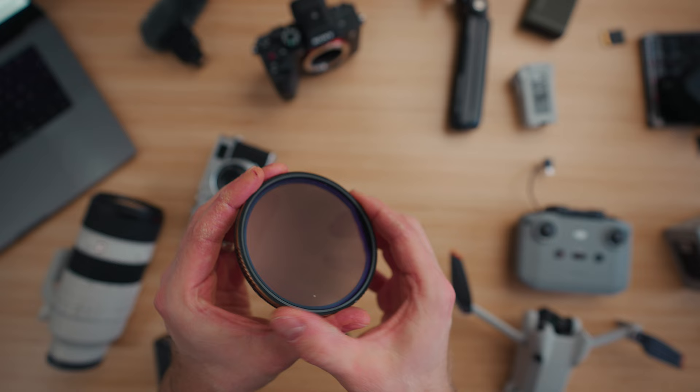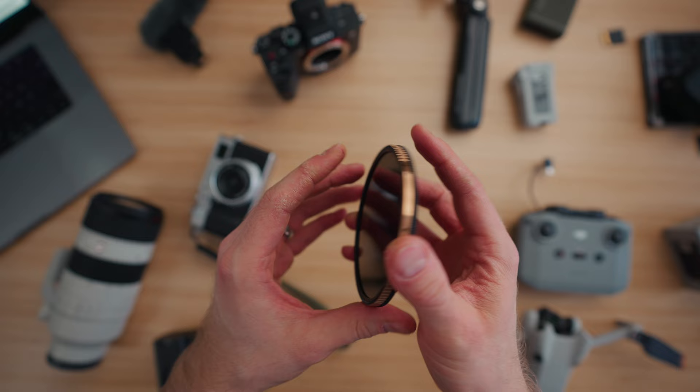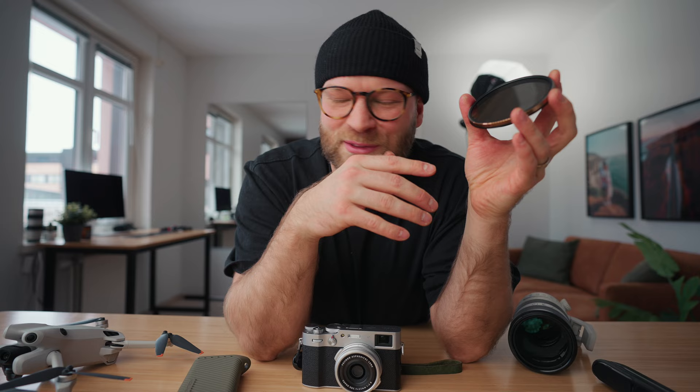Paired with my lenses I'm bringing the variable ND filter from Polar Pro — the Peter McKinnon Mist Edition 2. It makes softer highlights and gives that halation look to your footage. I'll be bringing this to control my exposure and follow the 180-degree rule, especially in a bright country like Bali with an abundance of light. Here in Finland in the middle of winter ND filters are not so necessary, but in a sunny place like Bali this variable ND mist edition will come in very handy.